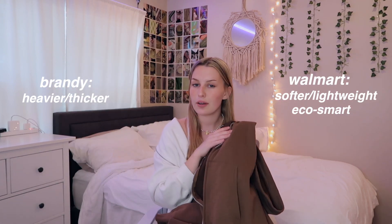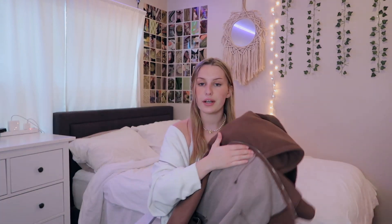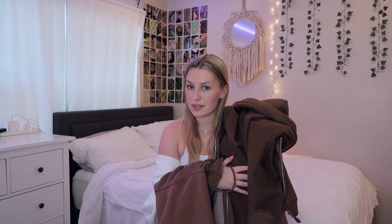When it comes to quality, the Brandy one is much heavier, but I actually think the Walmart one is a lot comfier because of how soft it is on the inside. This one is actually an Eco Smart part of the Hanes collection — it's made out of recycled materials, which I love. Overall, super soft and much more lightweight, but not cheap material. I also like that the inside is the same dark brown color, whereas the Brandy one has a lighter color on the inside, which always bothered me a little.